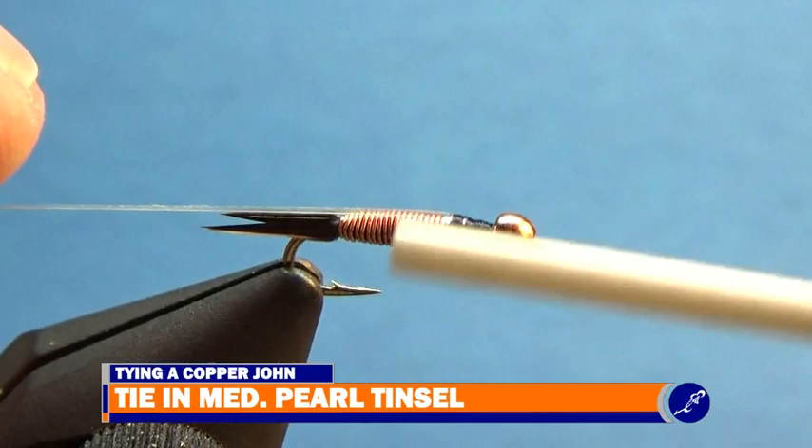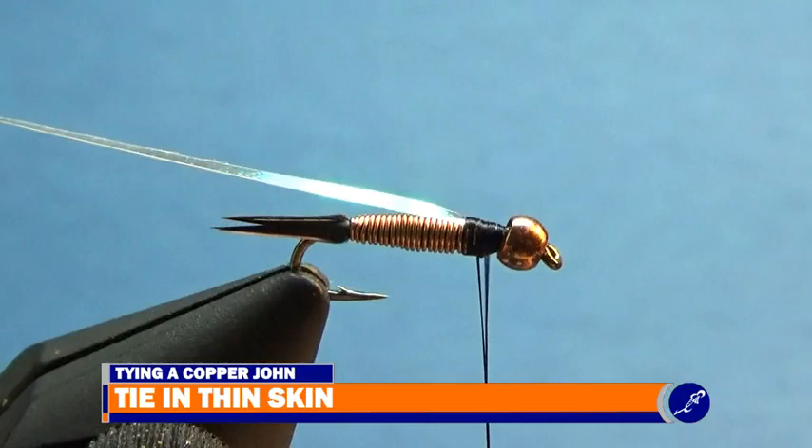The next material I need for the wing case is a piece of thin skin that is about half the hook tape wide. The process to tie in the thin skin is the same as tying in the tinsel.